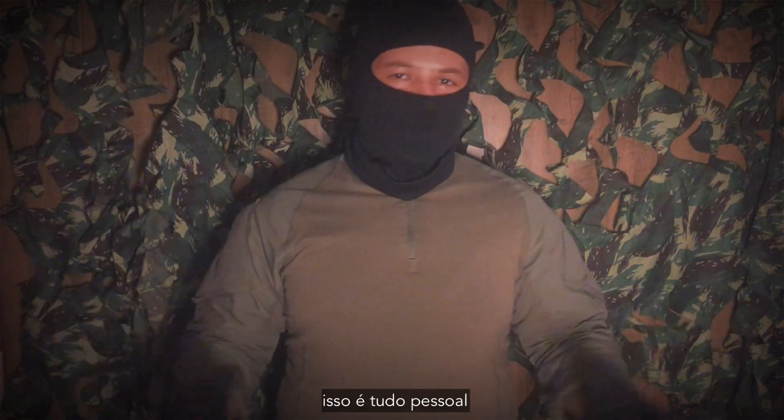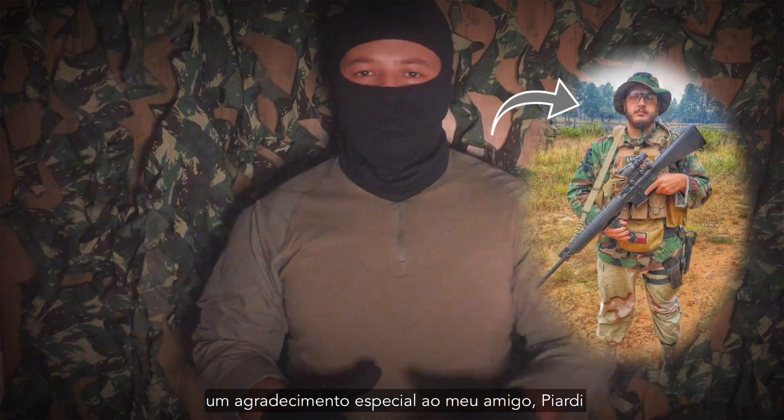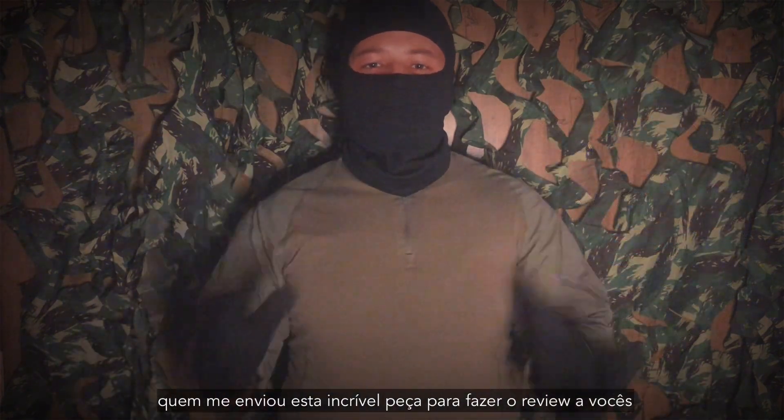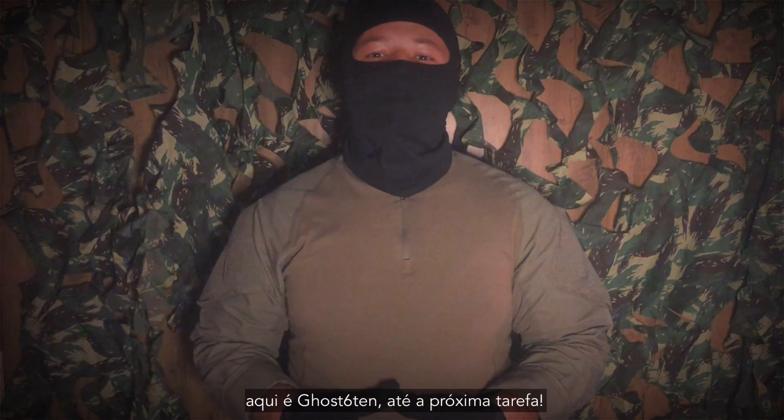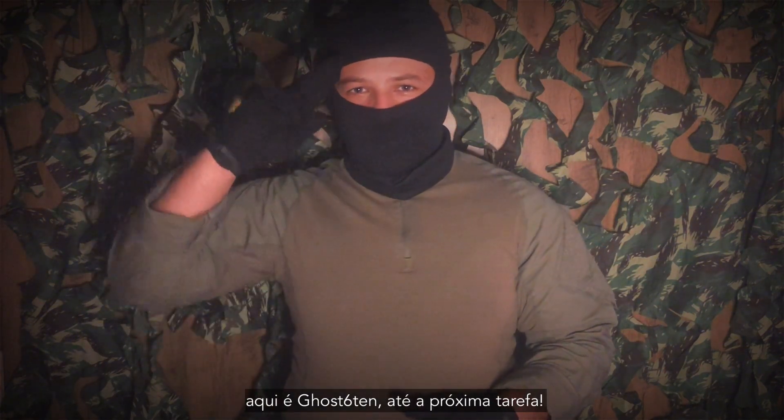That is all, guys. A special thanks to my friend Piardi, who sent me this awesome piece to make the review for you. Extraction time — here is Ghost 16, until the next task.